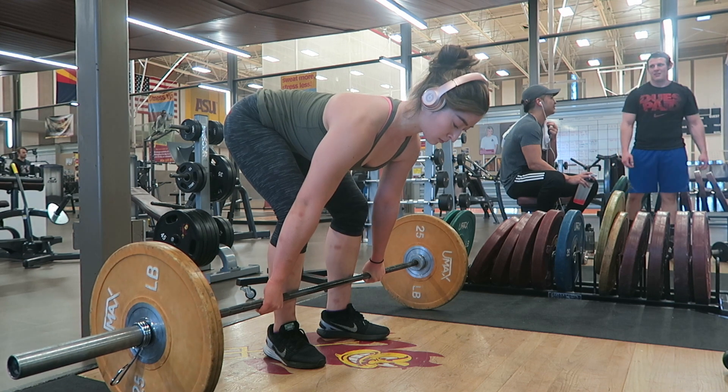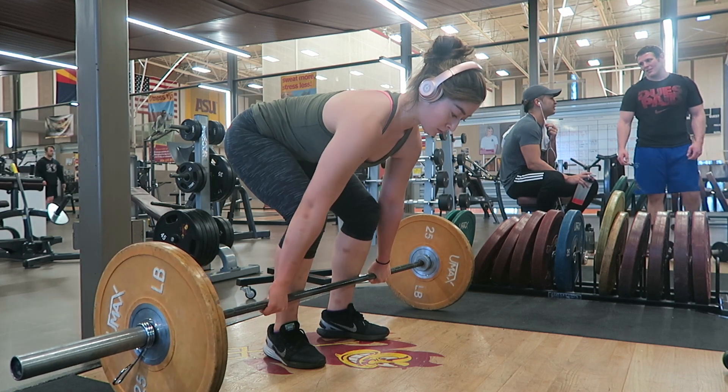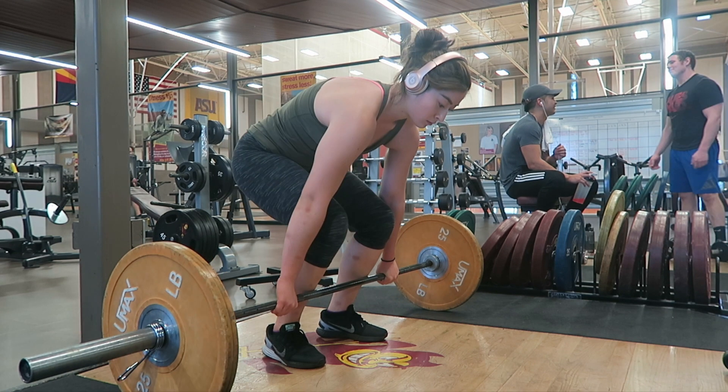The starting position is so important — it will determine how the rest of the lift will go. A problem that I see way too often is people starting with their hips too high, which results in inefficiency. Keep in mind that you're not trying to do a Romanian deadlift. Starting with your shoulders and upper back rounded is not only inefficient but also dangerous. Make sure your back is tight and focus on pushing your chest out.